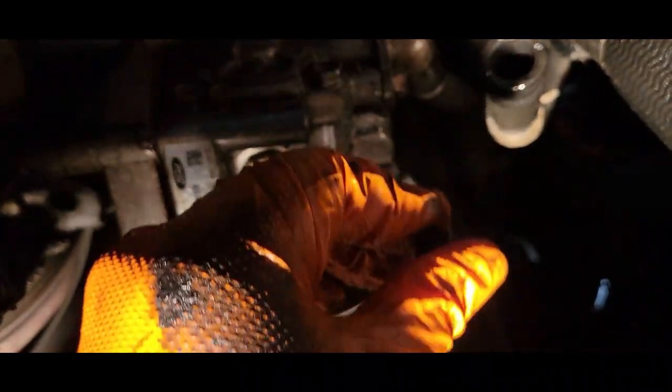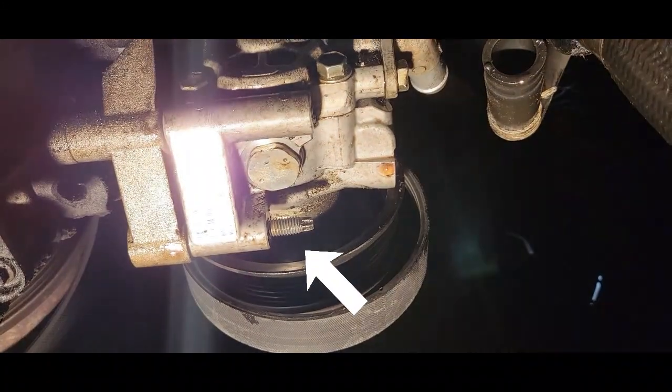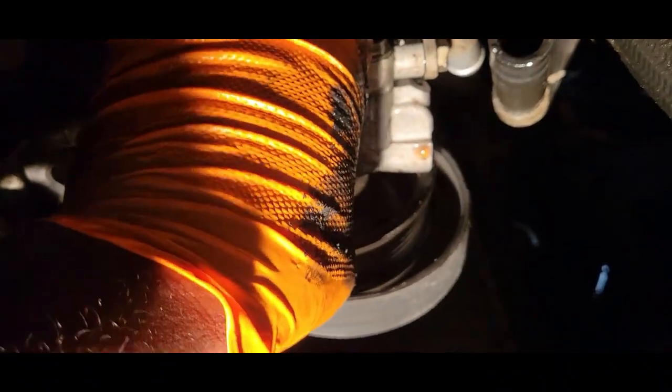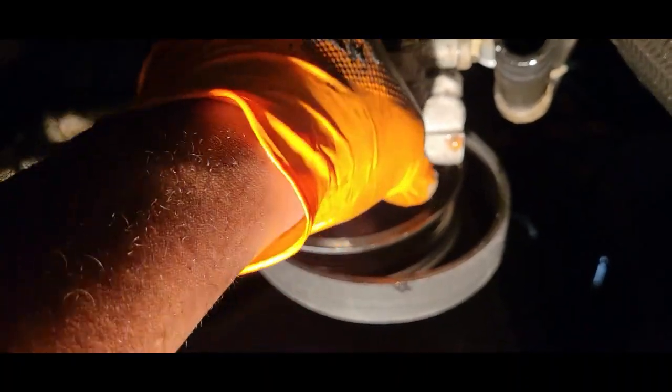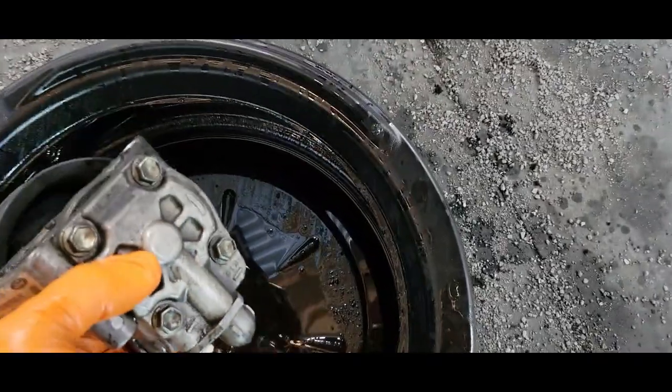There's a stud on the top and a stud on the bottom. Now we're just going to slide our pump on out — there we go — and let it drain.